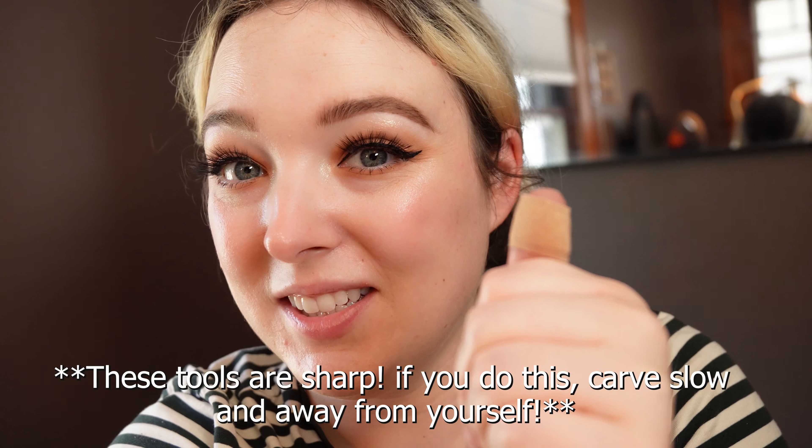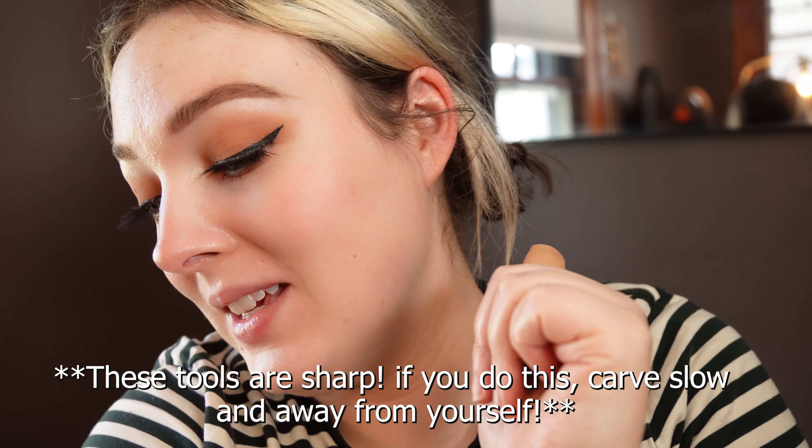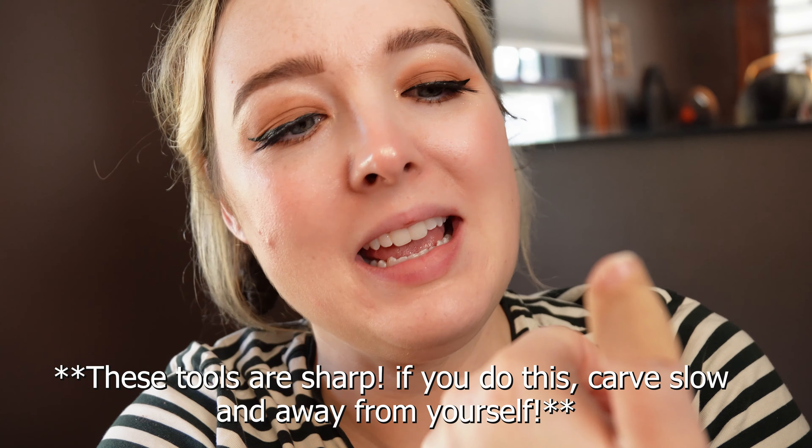By the way, I ended up with a small battle scar, so just a warning — if you use one of these carving tools, be careful, because they are vicious.